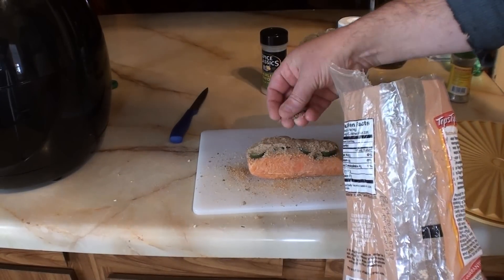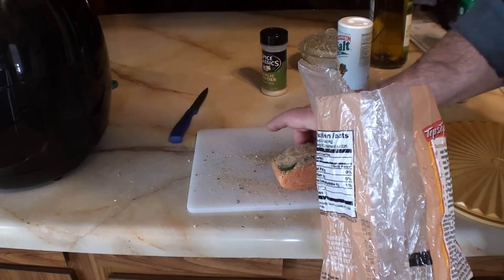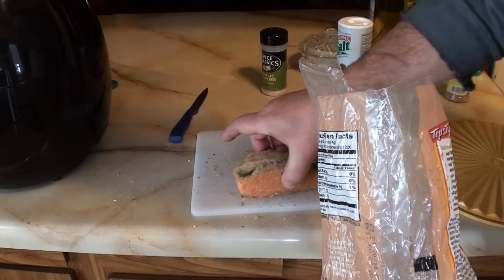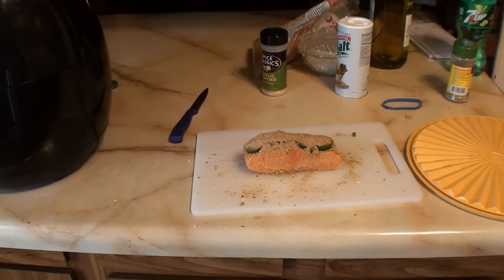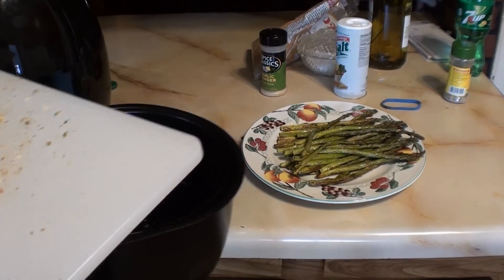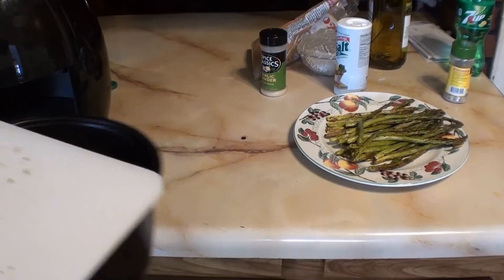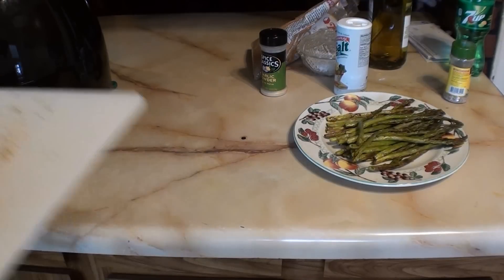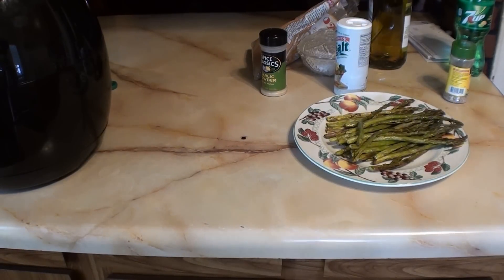I pile on the brown sugar. As soon as I'm ready to stick it in the air fryer, I'll be back. Asparagus is done — sticking the salmon basket into the egg. I'll set it at 15 minutes so it gets a little extra chance to warm up.